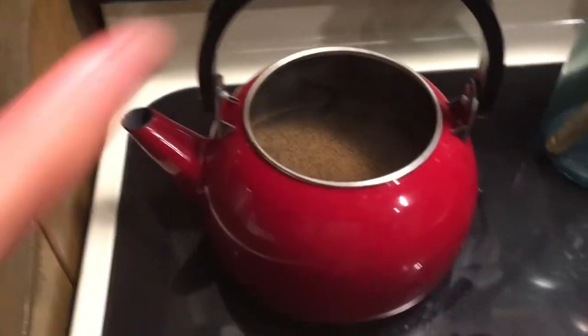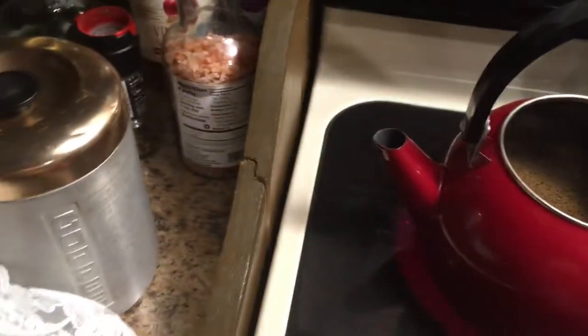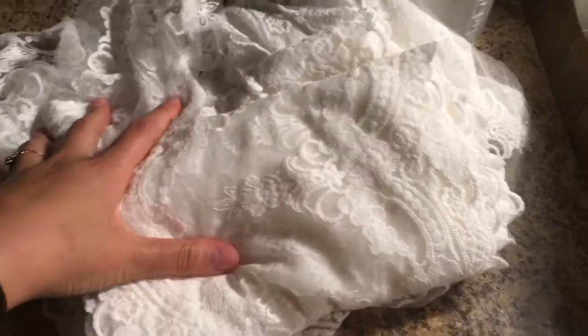For the bottom part of the skirt I have all this lace, and currently in the pot I have coffee and hot water. The lace is pretty bright white and I wanted more of a soft ivory look, so I'm going to dye it with the coffee. I'll just strain out the coffee grounds, pour the coffee water on the lace, then rinse it with cold water — it usually turns out to be a perfect color.